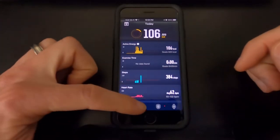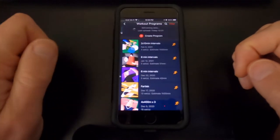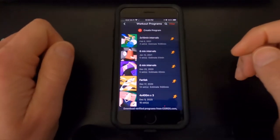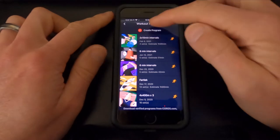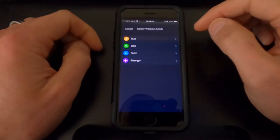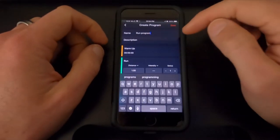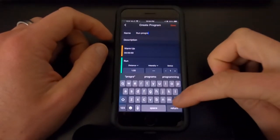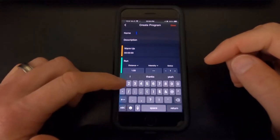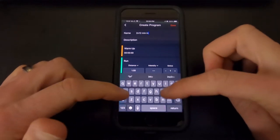Here we've got the app pulled up. We're going to select the shield icon down here, click Workout Programs, and we're going to create an interval session. At the top of the app, just click Create Program, select the activity, which is Run, then name the program. I'm going to delete what they have here, and this is going to be a speed work session — we're going to do two by 12 minute intervals.